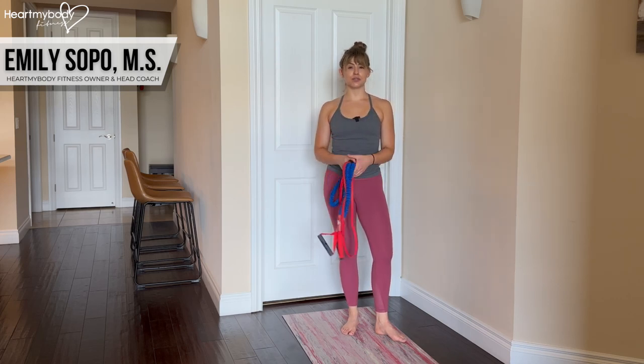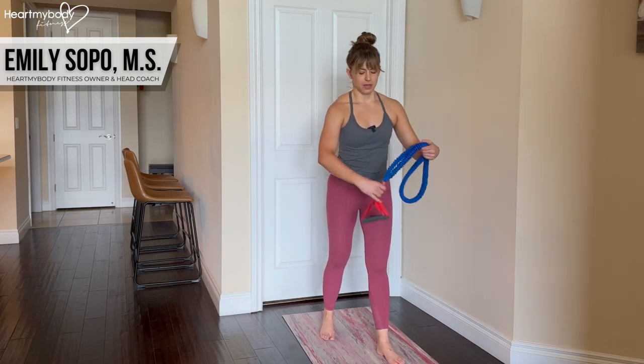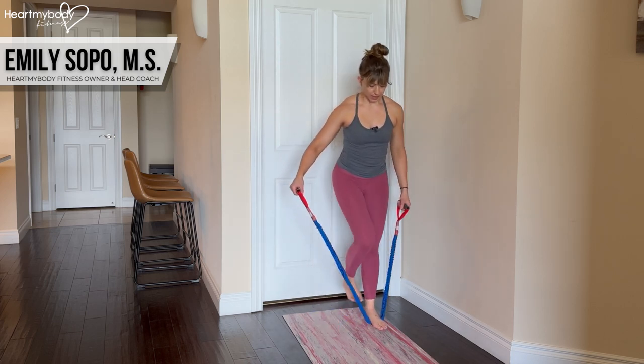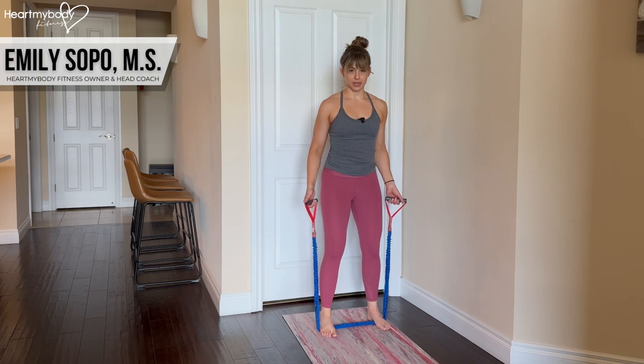For a sidestep where you're using a long band for the resistance, you can use a band with or without handles — I'm going to show you both. Step onto the band with your feet hip-width apart so that you have an equal amount of band on each side.